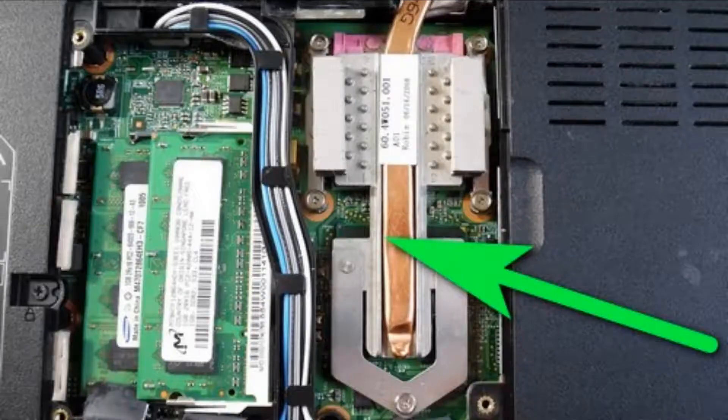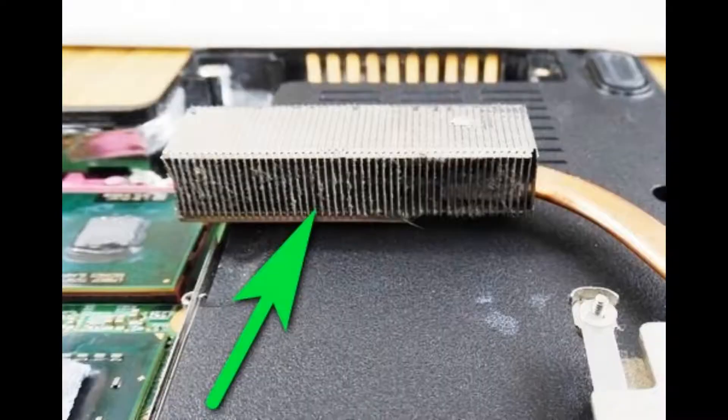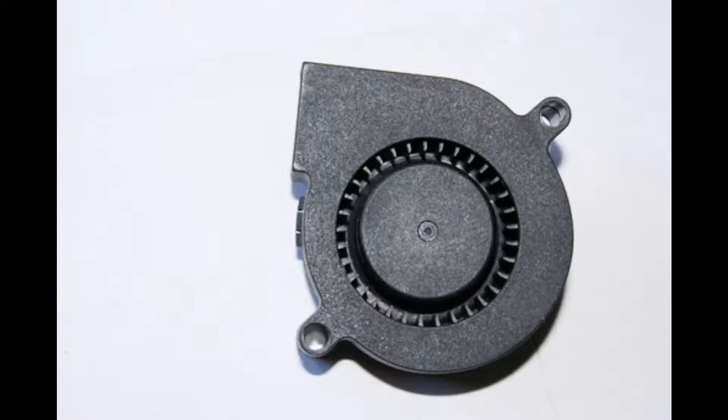The active cooling system usually consists of a heat sink in the form of a copper pipe that has pads for the processor and graphics chip. It also has metal fins on one end for heat dissipation. A small fan improves heat dissipation by blowing air through these fins. Usually laptops have one fan, but in some Apple laptops there can be two fans.